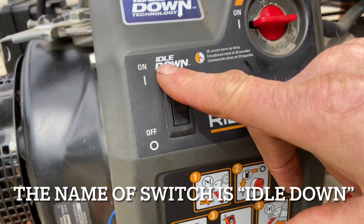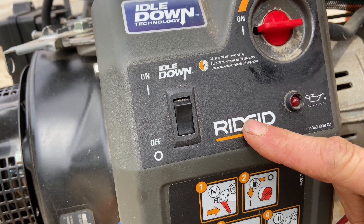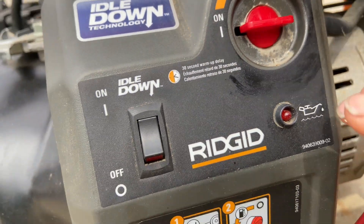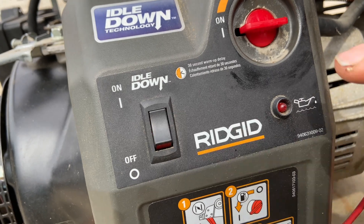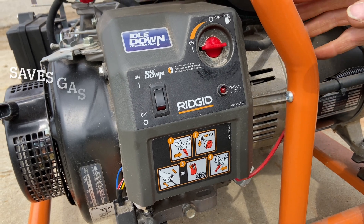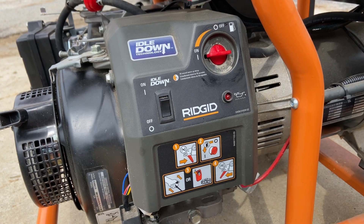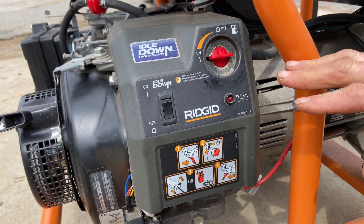You have your idle down switch, on and off. Now it's kind of interesting — when it's off, it actually runs the machine at full speed all the time. When you hit the idle down switch, this one has about a 30-second delay. When you're running it and the power comes back on and electricity is no longer being demanded, if you leave this on, it'll actually idle down. The only reason the idle down circuit is there is to save gas when it's not running a load. I always just leave it in the off position when starting — that brings it up to full speed automatically. When it's running smoothly, then you can turn the idle down on.